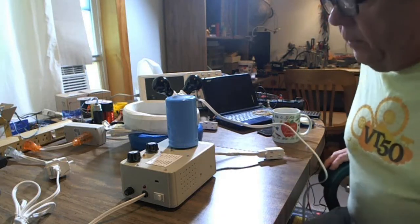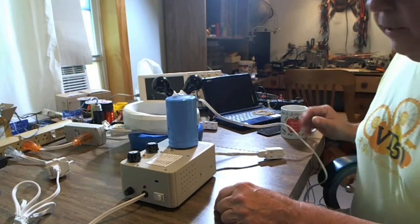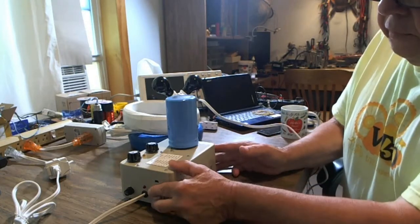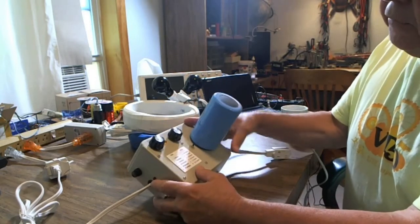Hello everybody. It's been a while since I did a video. In fact, I did a small one earlier this morning showing the power of this new device. But right now I'm going to give you a show and tell on the features of the device.